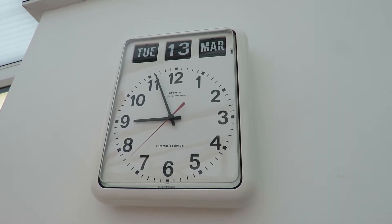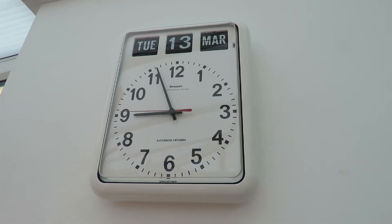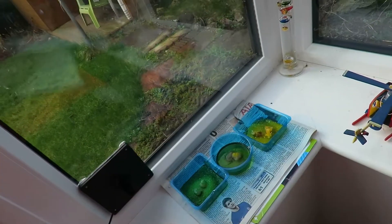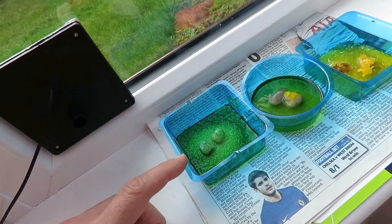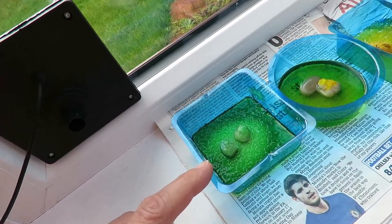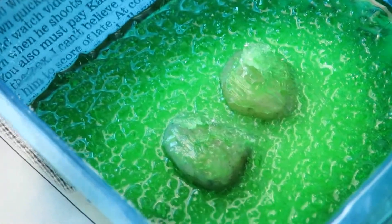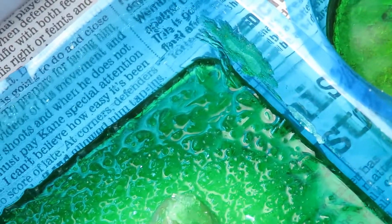Tuesday the 13th of March. I think we started this on the 24th of February, so that's about three weeks. This was the pack from The Works, which I've done one before. Let's be honest, that really just looks like sugar. Not that I'm going to taste it, but not very big crystals there at all. Still not completely dried out, but not very impressive.